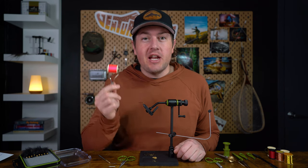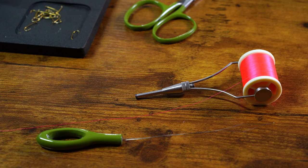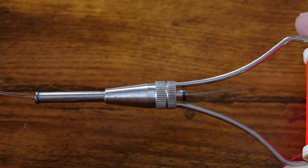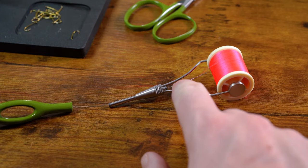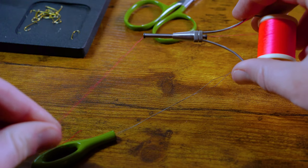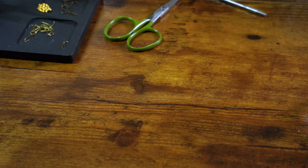Technique number two is threading your bobbin, and there are two ways to do this. The first way — the easiest — is to use a bobbin threader. Grab your bobbin and your bobbin threader, slide the collapsible thin metal wire side of the bobbin threader through the bobbin tube, take your thread and put it through the loop, and then pull your bobbin threader back through the tube. The second way doesn't require a bobbin threader — take your thread and start sliding it through the bobbin tube, then use your bobbin holder like a straw and suck the thread through the tube.